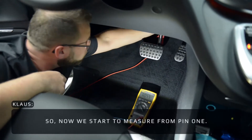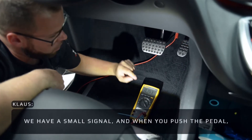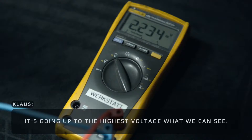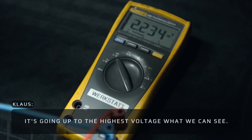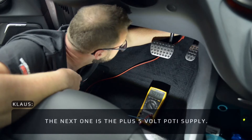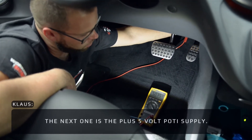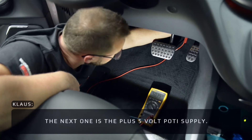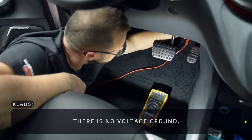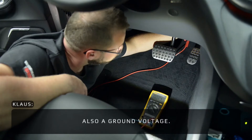We start measuring from pin one. We have a small signal, and when you push the pedal it goes up to the highest voltage we can see. Pin two is the plus five volt supply. Number three has no voltage — it's a ground. Number four is also a ground voltage.